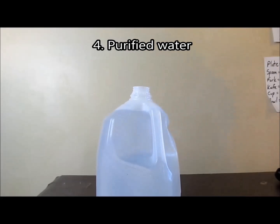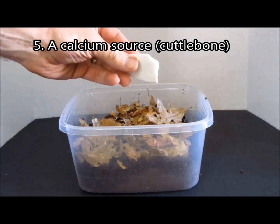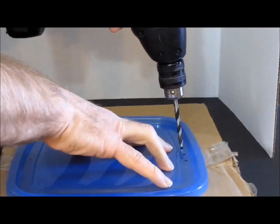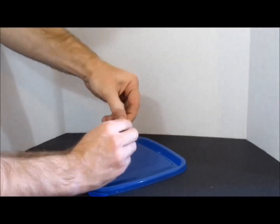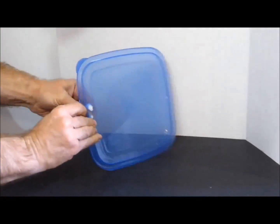Dechlorinated, distilled, or RO water. A calcium source, such as pieces of cuttle bone. A starter culture. Setup: you may choose to ventilate the lid. If you do, it is a good idea to stuff the holes with filter floss or similar material to prevent entry of small flying pests, such as fungus gnats or forehead flies.